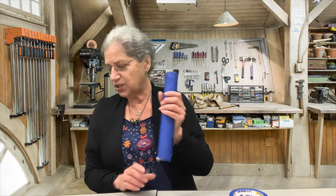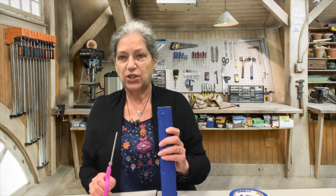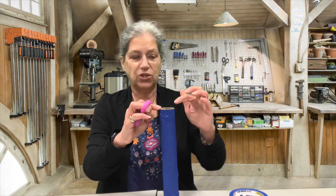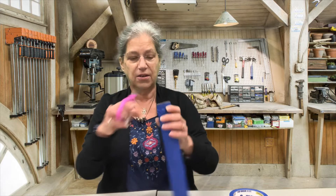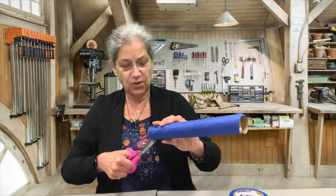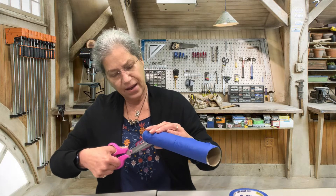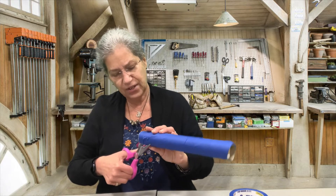The next thing you're going to do with your paper towel roll is you're going to cut two notches in the top, opposite each other. When you cut a notch, you can make like a triangle shape as you cut. You want it to go down about somewhere between a half an inch and an inch.